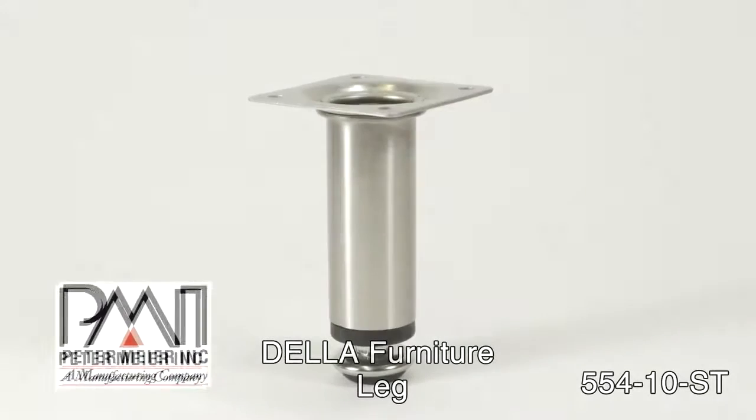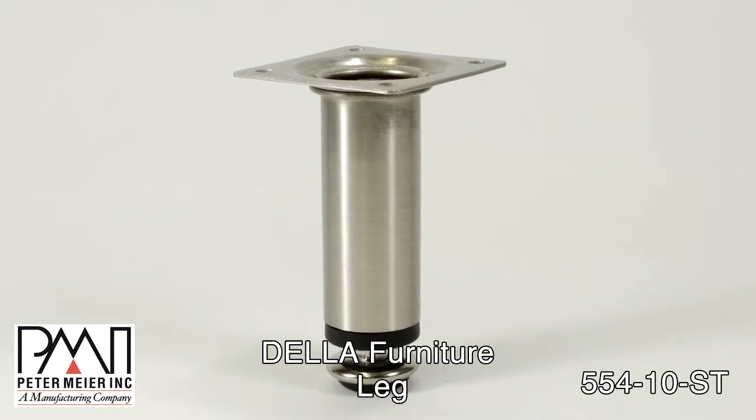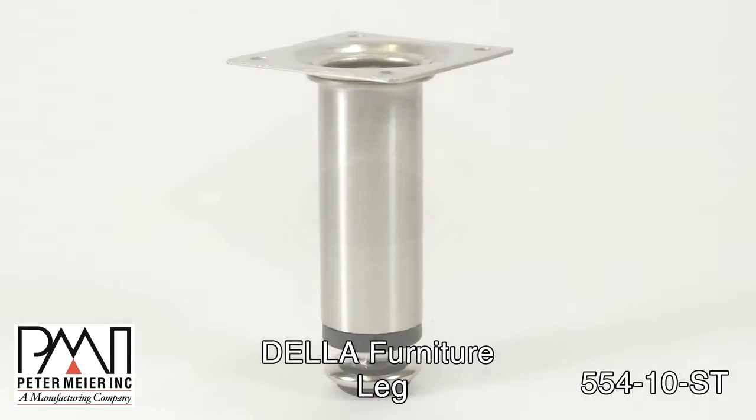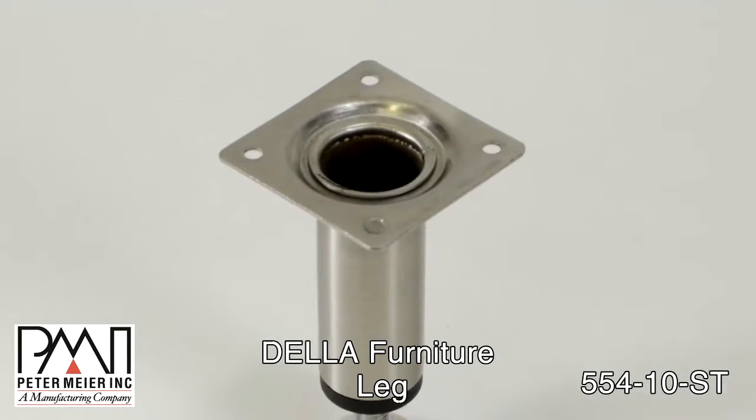This is James from Peter Meyer, and today we're going to discuss the Della Furniture Leg. It's a small 4-inch brushed steel leg suitable for just about any application.